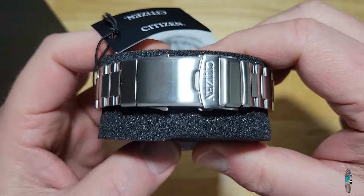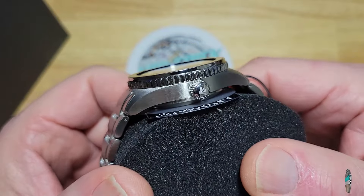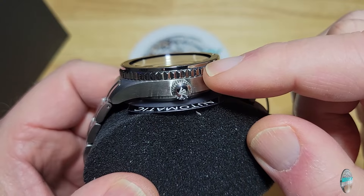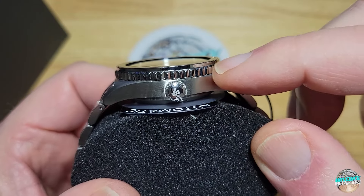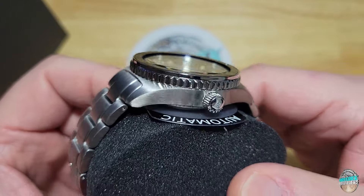I absolutely love these bracelets and I love this watch. And one thing I didn't notice on the previous review of the previous one of these — if you look at the bezel, it's got like a polished area right above the knurling. It's got like that polished ring right there, right above the knurling. I didn't notice that on the other one. Pretty cool.